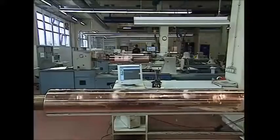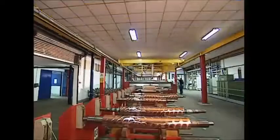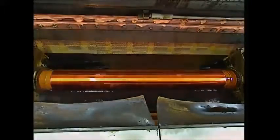Otherwise, another engraving will have to be made again from scratch, which would be very expensive. Now, copper isn't a very strong metal, so next the rollers are bathed in a bath of liquid chromium. This process, called galvanisation, will ensure the detail on the roller remains robust — that way, it won't wear out as it's used over and over again to print all that wrapping paper.